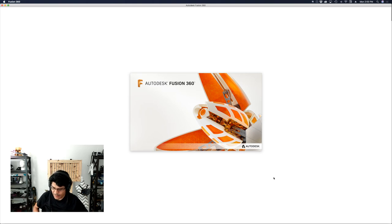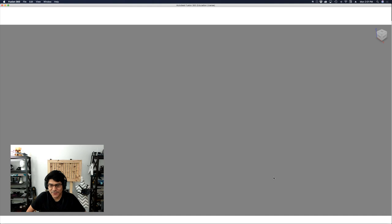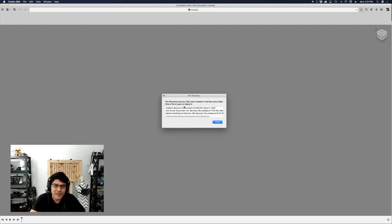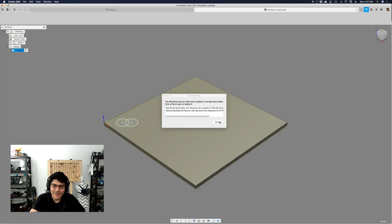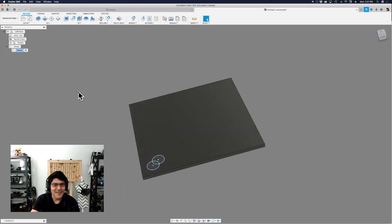Should I keep this crash in the tutorial or remove it? Let me know in the comments. Nothing was saved, so I have to start over — wait, there's a recover file. Hit open. I bet Fusion crashed because it was trying to auto-save. I've had it happen before, I'm quite used to it.